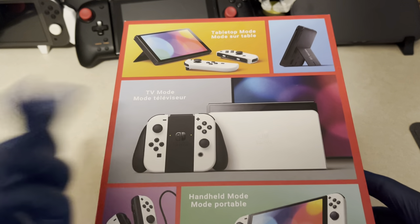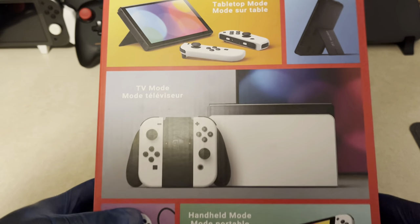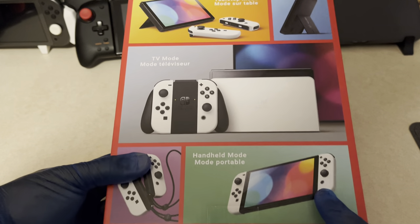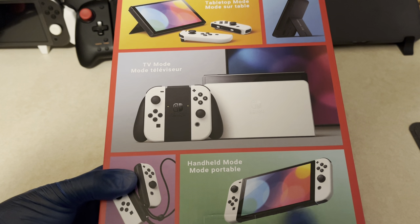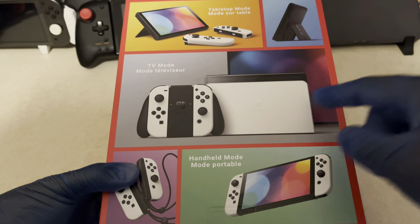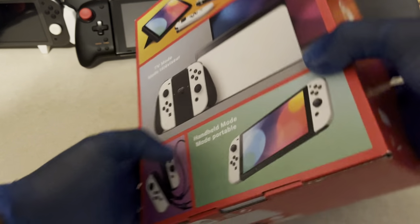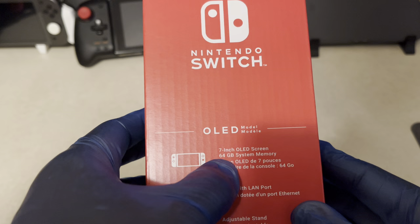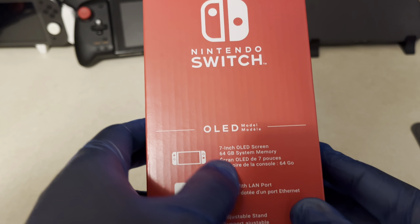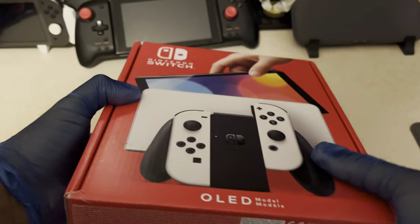TV mode is still the same — there's no processor difference in the Switch or anything. Handheld mode is definitely the biggest difference because of the whole OLED screen, so everything is going to be much more vibrant. The only thing with TV mode I should bring up is the dock. It tells you here: seven-inch OLED screen, 64 gigabyte system memory — better than 32, but should be higher.